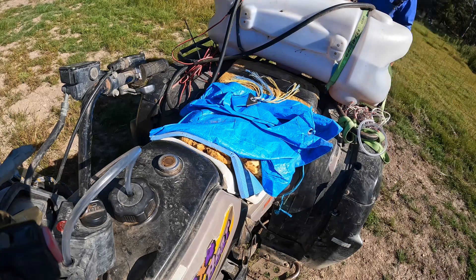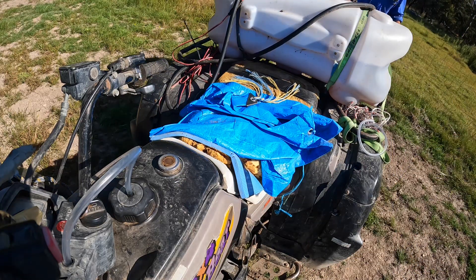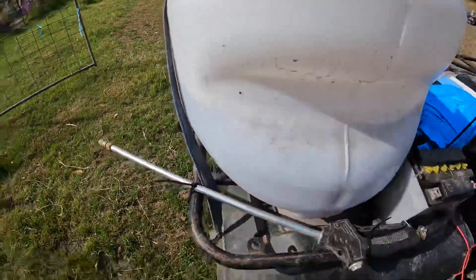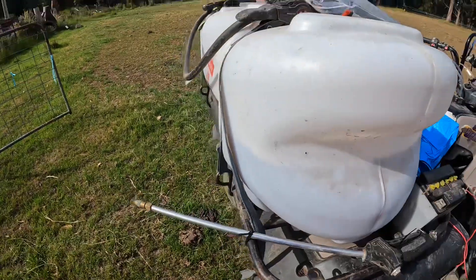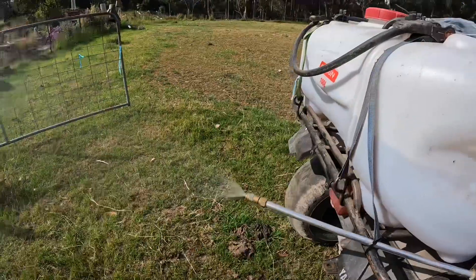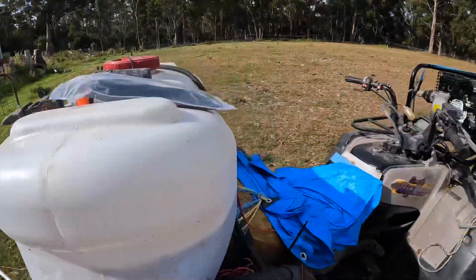Let's see if it works. So we've got the spray tank going. We've got about half a drum in there, so what we might do is just put it out onto this area tonight and see the spray coming out. Let's go.